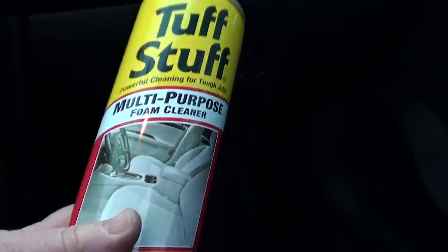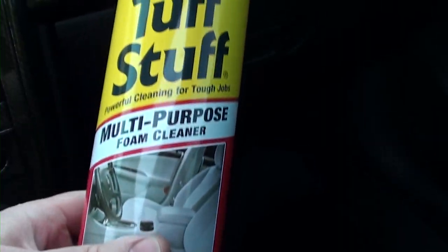Once the molding is back on, I recommend you take some cleaner up here. I try to keep my hands clean when I work on this, but you can get a little bit of this on there. I'll show you what to use to clean your headliner - it's called Tough Stuff. It's like a carpet cleaner, and that's what I recommend for cleaning your headliner.